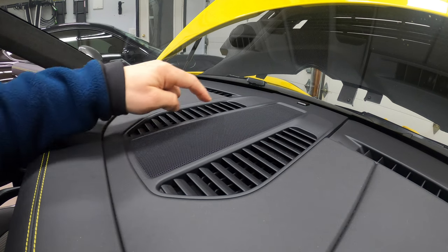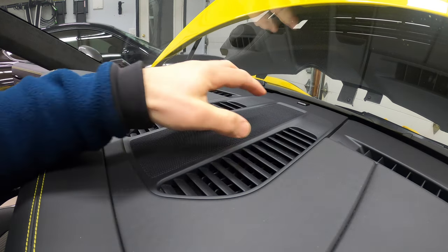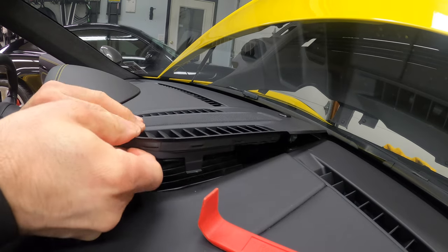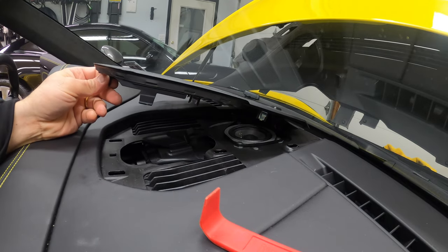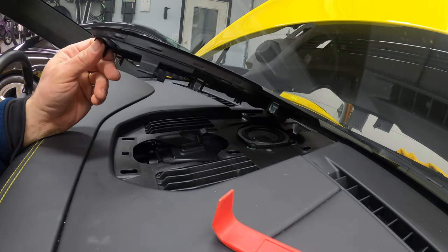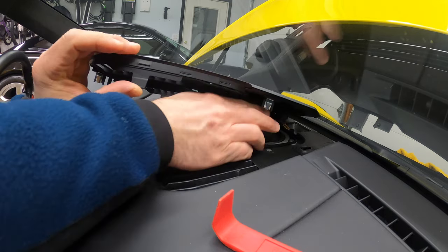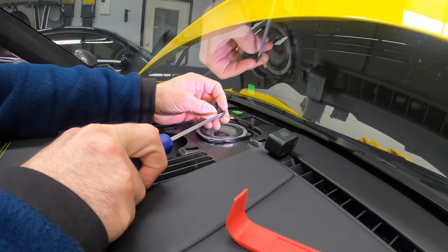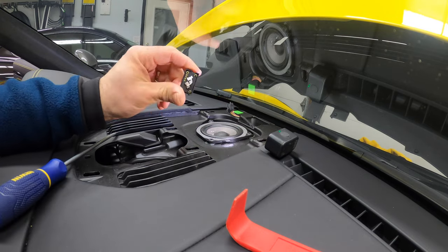First, we need to remove the center speaker cover, which is held on six clips. We just have to pry it up. It's much easier if you pop it just with your fingers, not using any tools, especially if you have a leather covered dash. Then you've got what I think is an alarm connector here — you've got to disconnect it. Now that the cover is off, it's just a tiny pinch with a screwdriver and it should pop off.